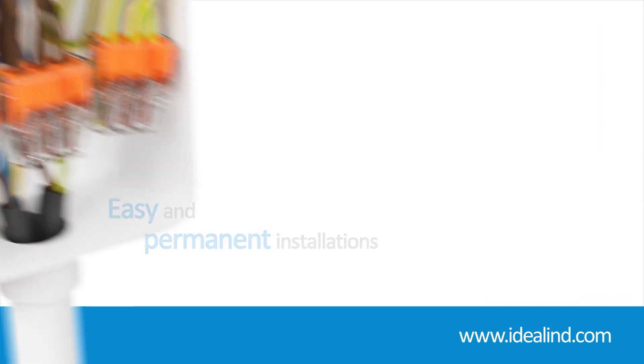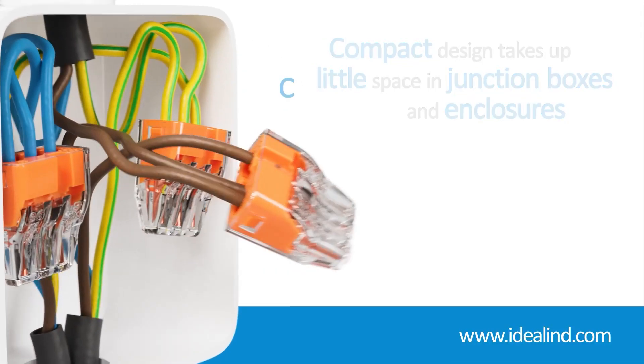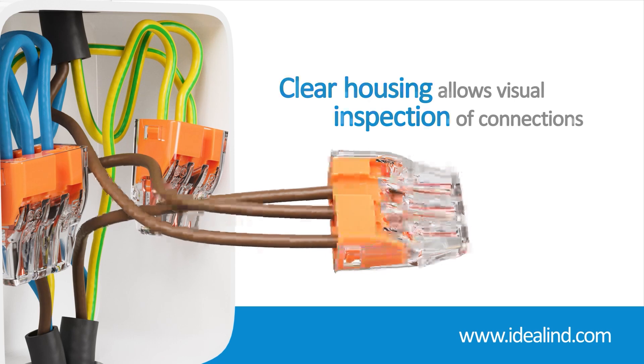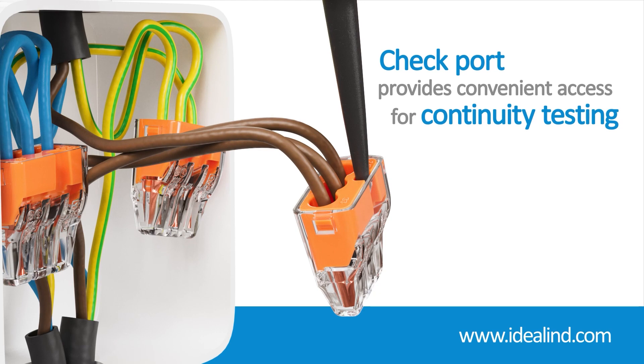Their compact design means they take up very little space in junction boxes, while the clear housing allows you to quickly check that each individual conductor is inserted fully and making proper contact. Additionally, a check port gives you convenient access for continuity testing.